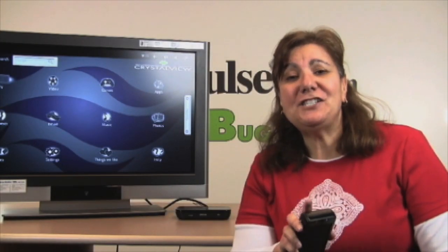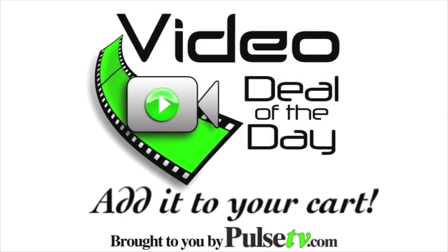Head on over to our site and add it to your cart while we still have some available.